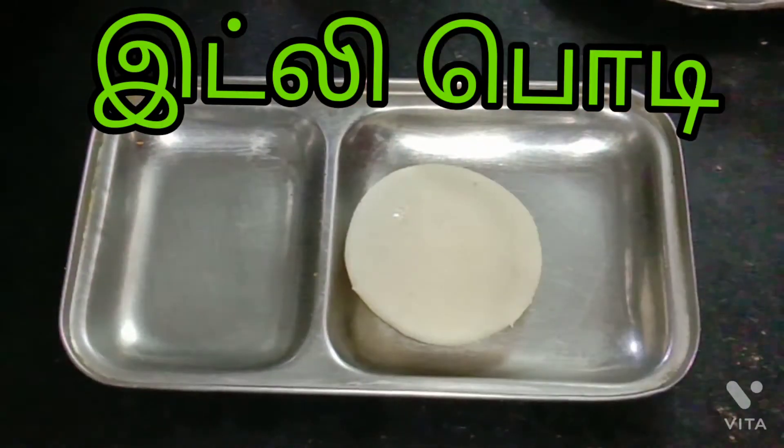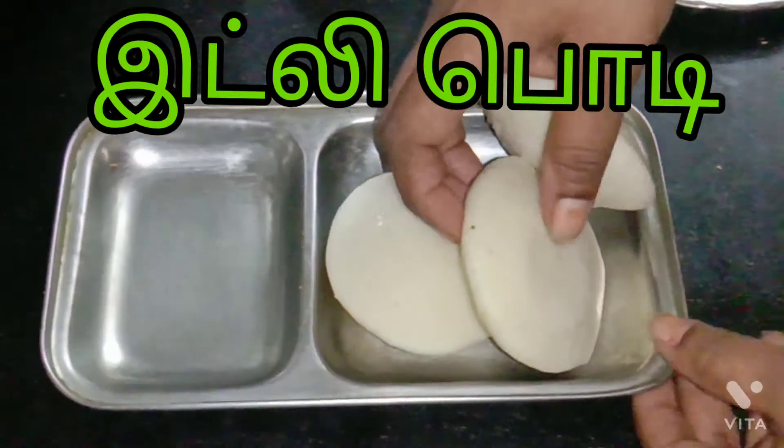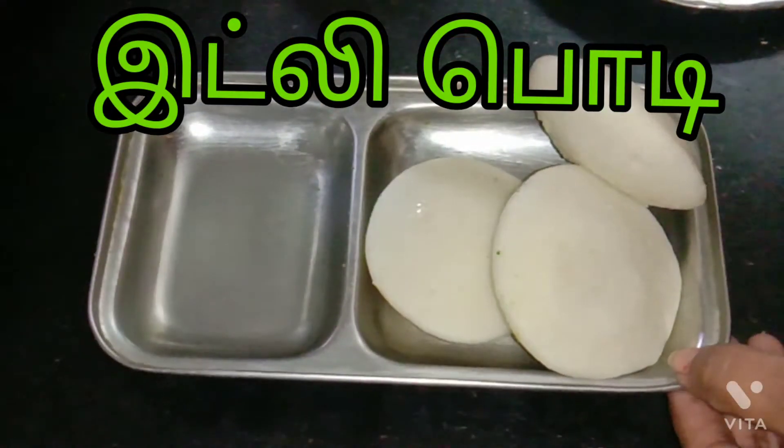Hello friends, how are you? Welcome to my channel, Dailish Special Chitra. Let's see how it works.